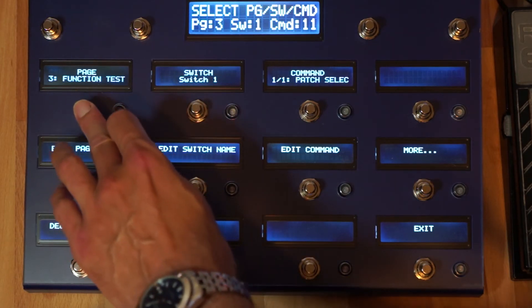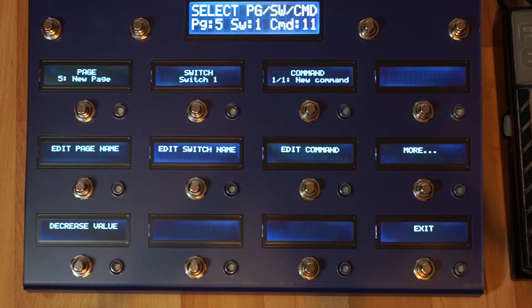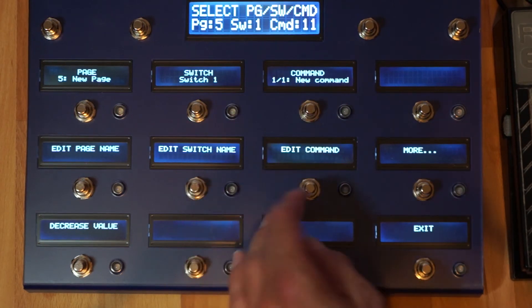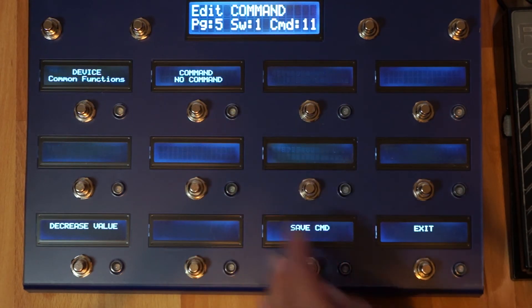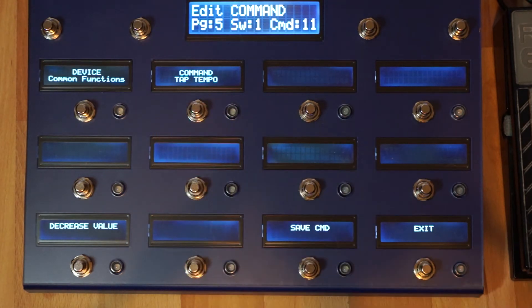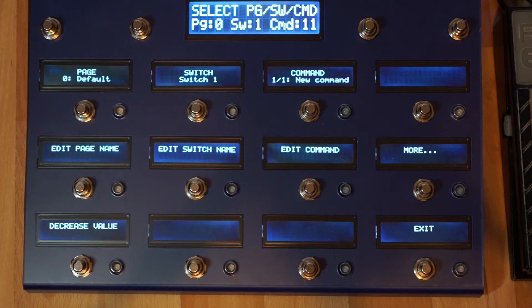The number of pages is 200 in total that you can program, and the number of commands is even larger. You can actually add any number of commands to one page — in theory all 3000 commands can be assigned to one button. There is also a default page: if no commands were programmed for a switch, the V-Controller will see if there is a command in the default bank and execute that one.